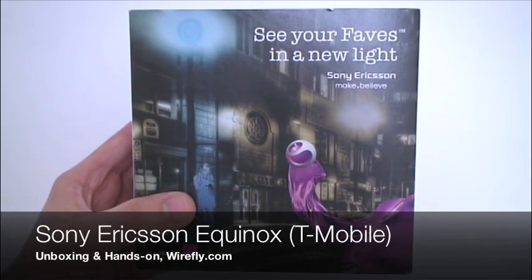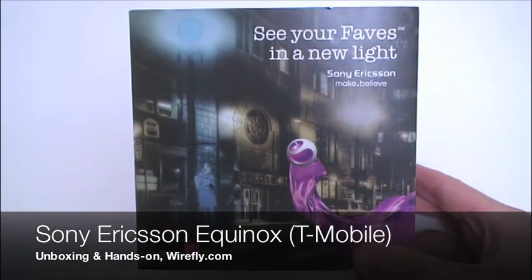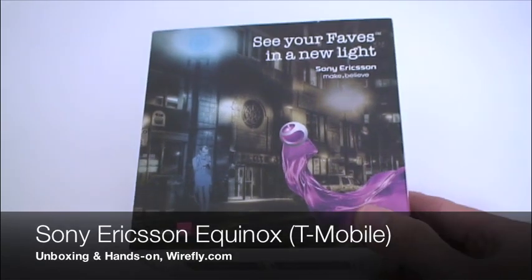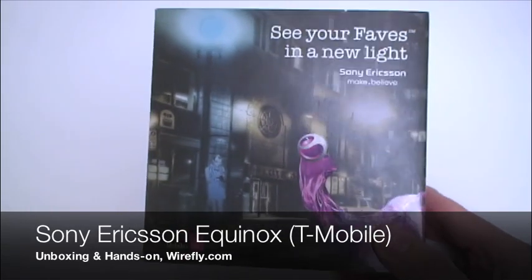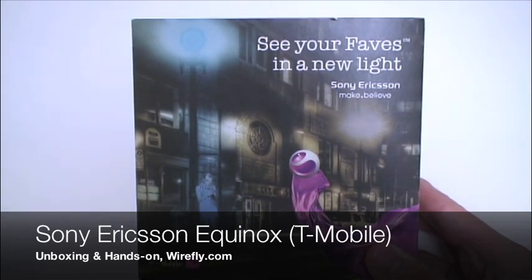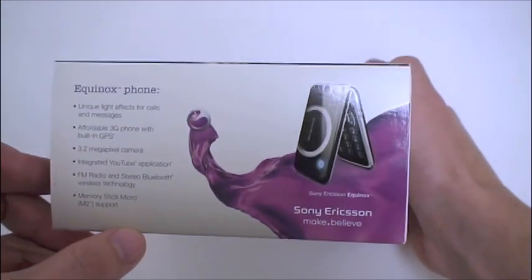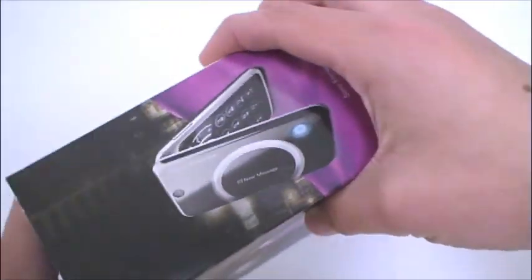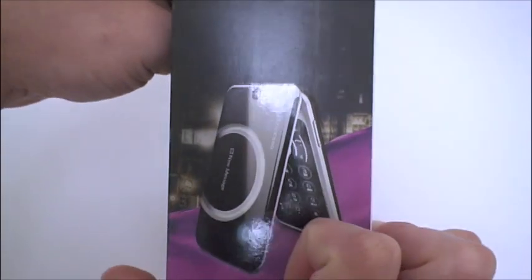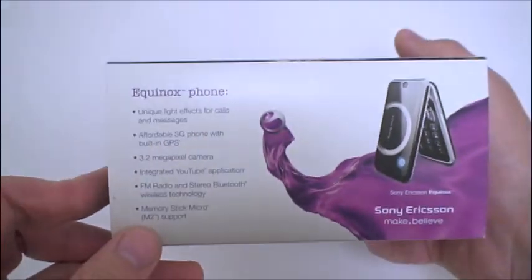What's up guys, I'm Ari from wirefly.com and I'm here with the Sony Ericsson Equinox, which is basically a slightly updated and changed version of the T707 we saw introduced all the way back in March, just before CTIA. From the looks on the outside it seems to be a little bit sleeker with possibly some design changes, but we'll get it out of the box and take a closer look.